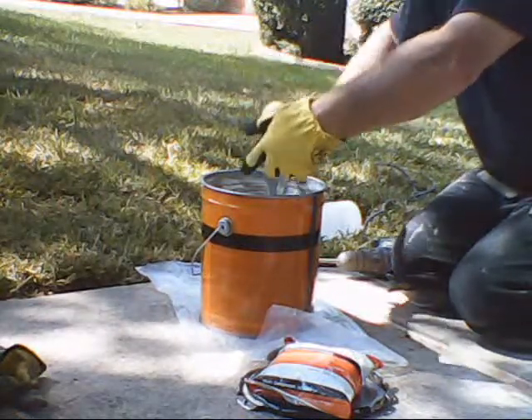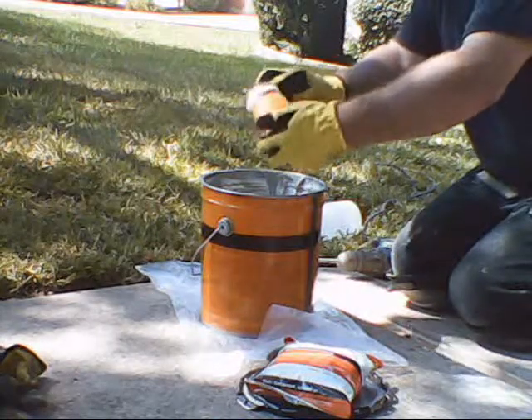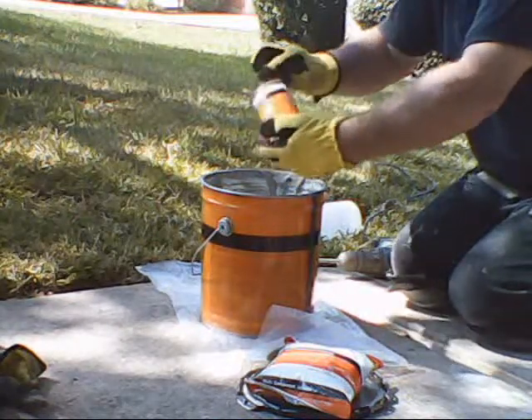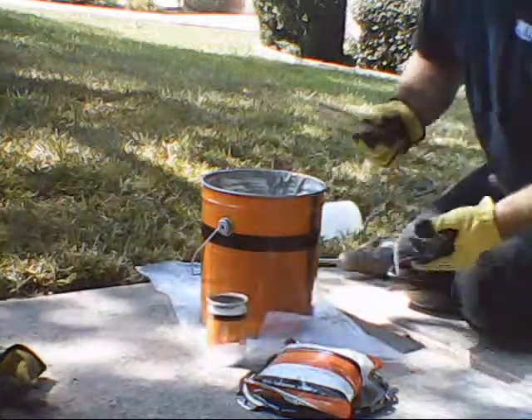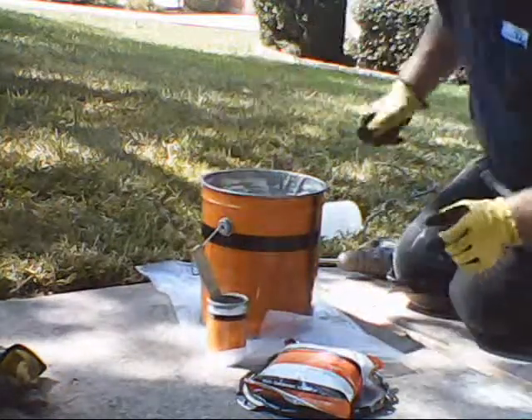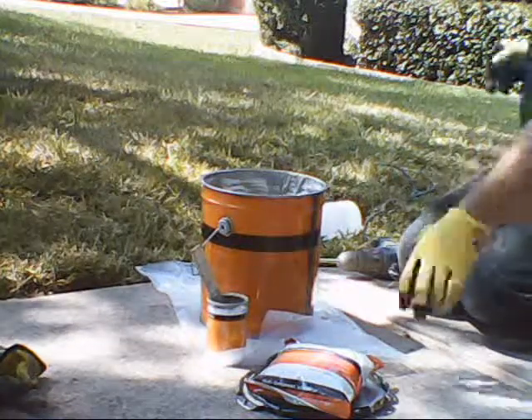You don't want to get too much colorant so you're consistent with your small buckets. I usually get between 30 and 50 feet on a 2x4 joint per bucket of mastic. If you're in a hurry, you can go ahead and mix in your activator.